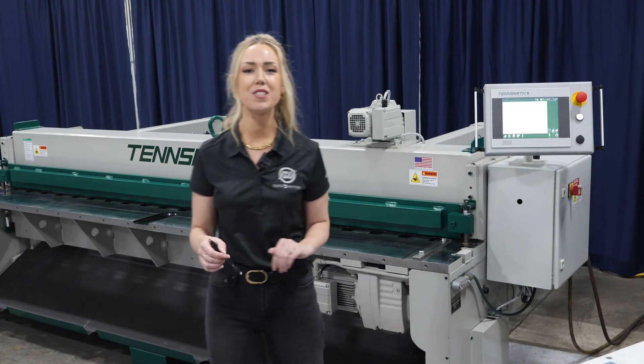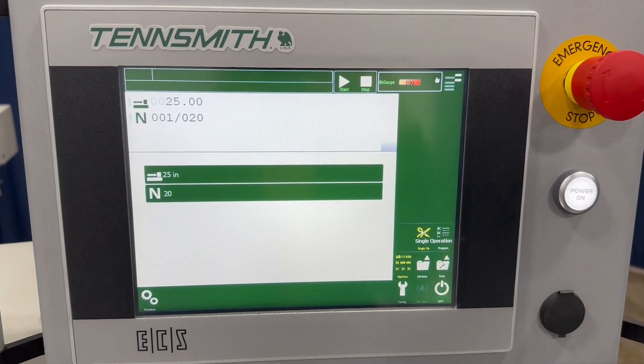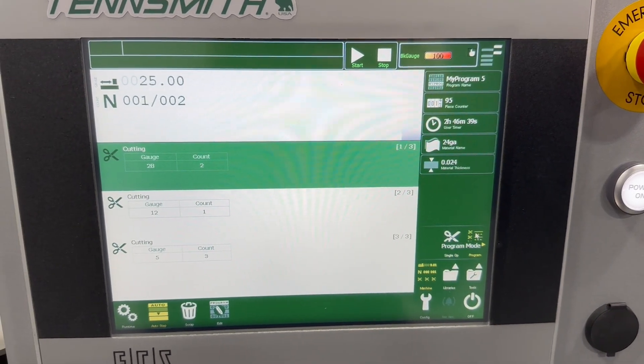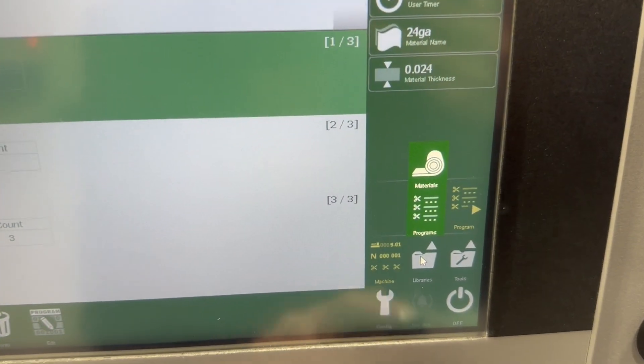The Synergy control system is incredibly user-friendly, designed to make your workflow easier, faster, and therefore more efficient. One thing I really like about the interface is that it's very straightforward and all the operations are clearly labeled.